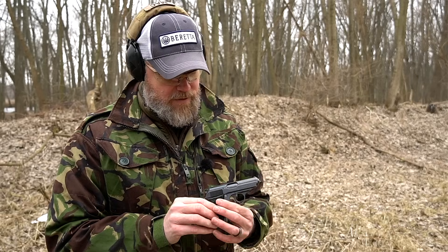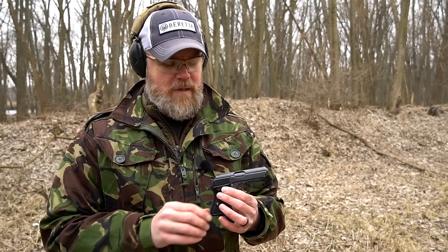Welcome back. Today we're at the range with a Walther PPK/S which has been reintroduced by Walther of Germany. They have a manufacturing facility in Arkansas and have again reintroduced the PPK. We have one here this afternoon to show you, but before we get to the new PPK, let's talk about the original.